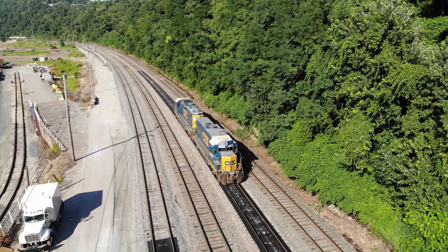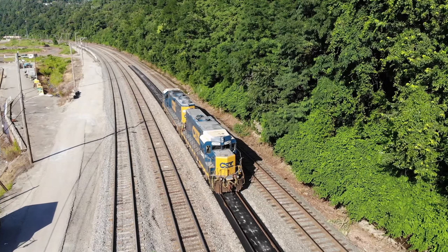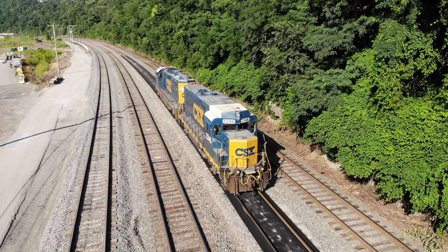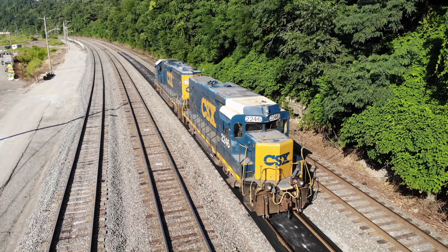What engines do we use? It's going to be a combination — everything from GP38s, GP40s, GP40-2s, MP15s, and so on. That's what you're going to find mostly in the yard. It's almost always going to be four-axle power.